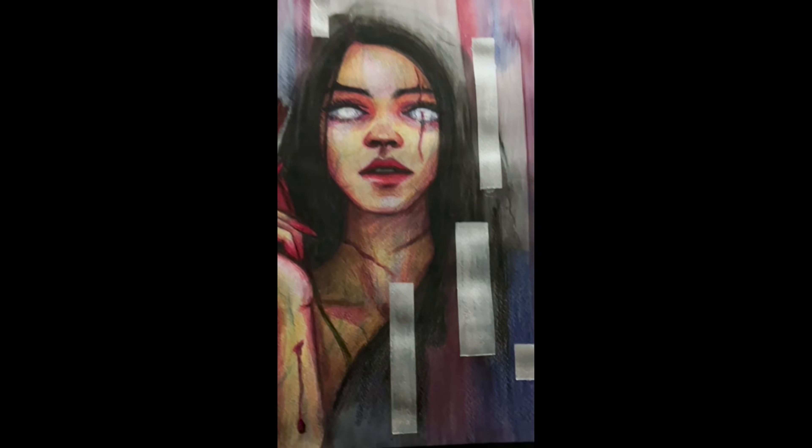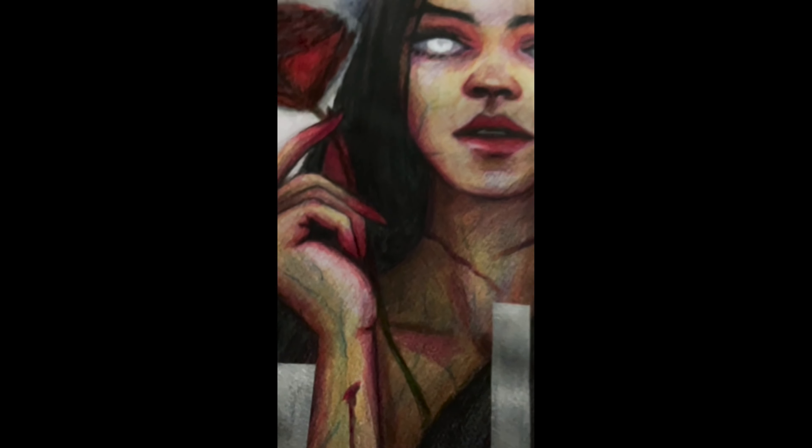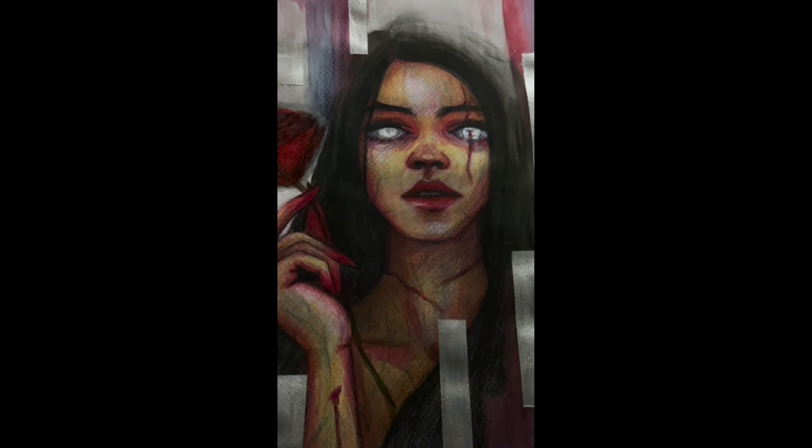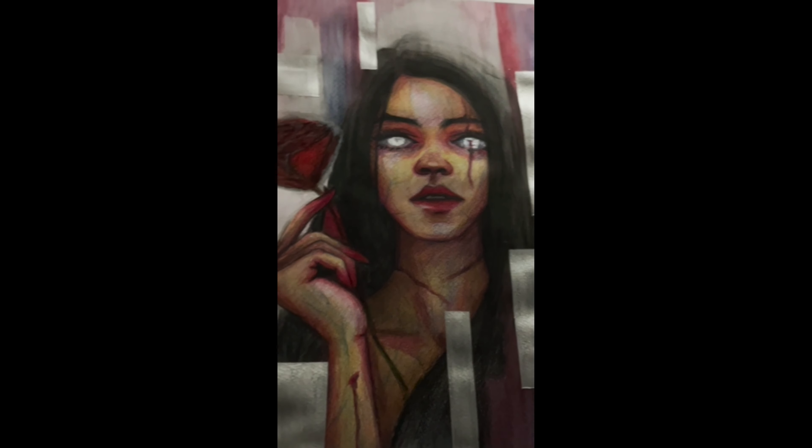Then there you go, my final piece. Finally, it's just a painting — a bruised blind girl holding a rose. Or is it?